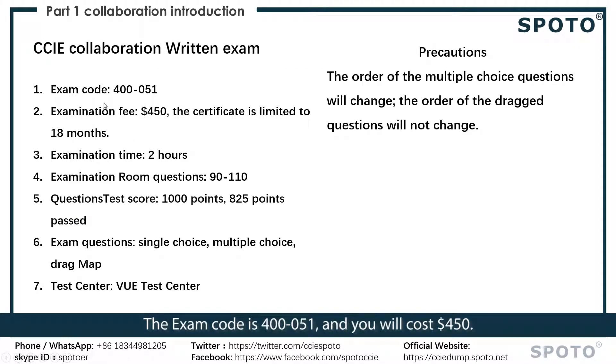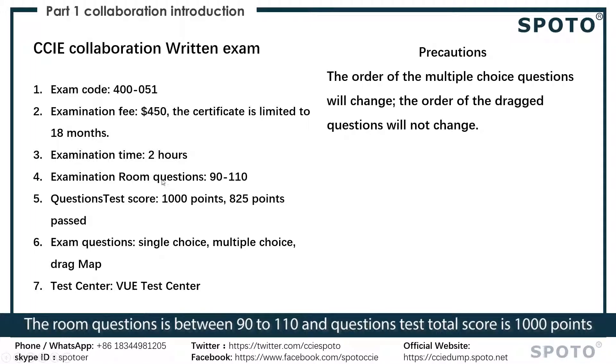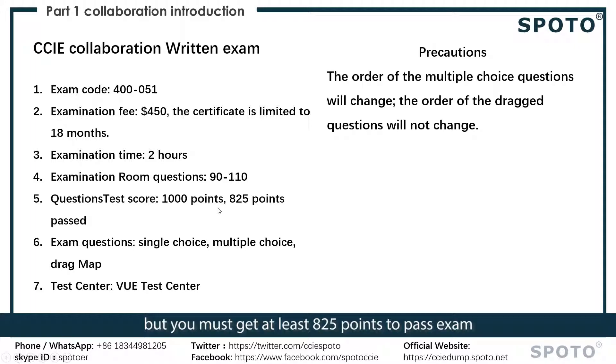The exam code is 400-051 and it will cost $450. The certificate is valid for 18 months. The number of questions is between 90 to 110 and the total score is 1000 points, but you must get at least 825 points to pass the exam.